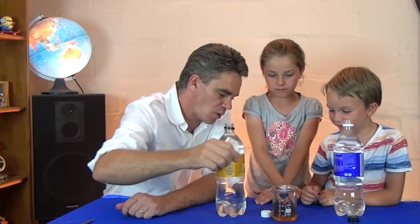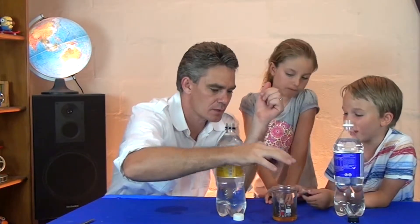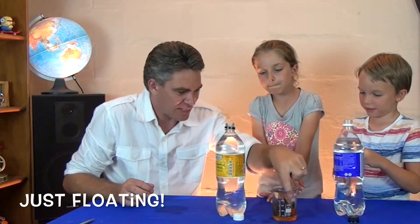We'll put it in the water. It's floating a bit high — got out too much sauce, so we need to suck in a bit of water. Got some water sucked into it. Now it's just floating. That's what we want.